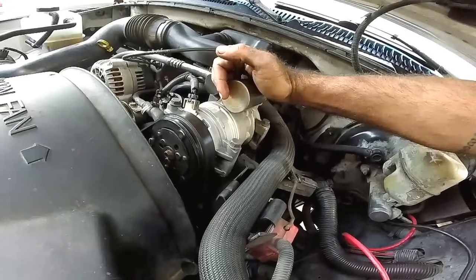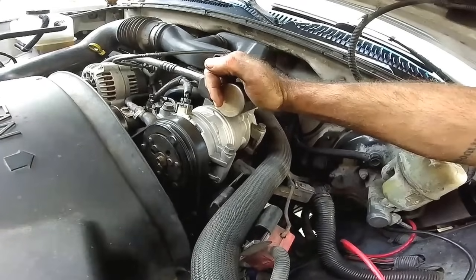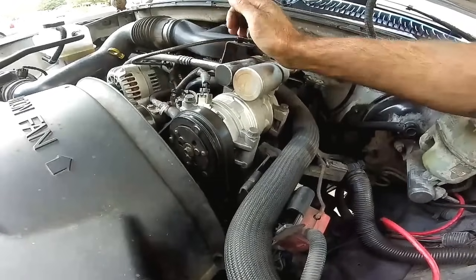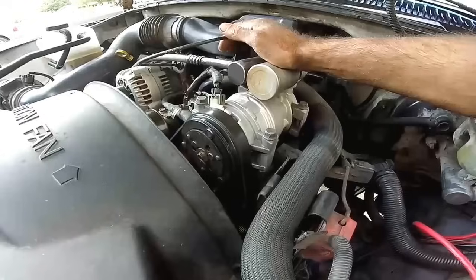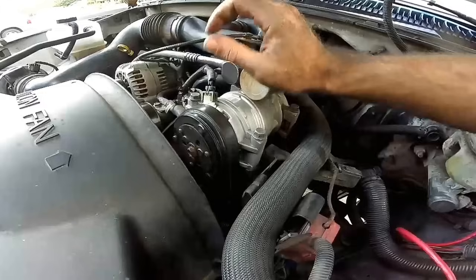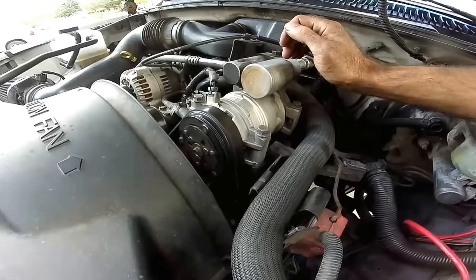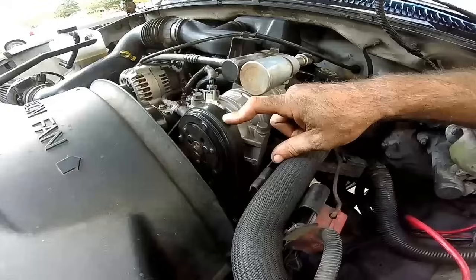If you test it at the coil and it doesn't actuate, you'd be looking at replacing the clutch. On most compressors you can actually buy just the clutch, pulley, bearing, and coil all together as a kit. You can usually get them at AutoZone or through the dealership, which saves you from having to replace the entire compressor.